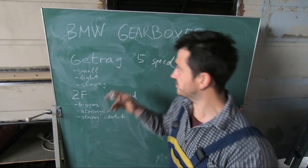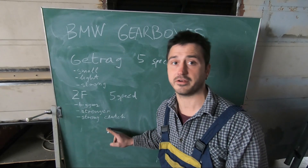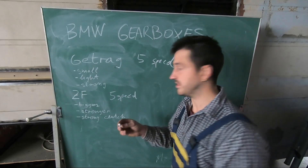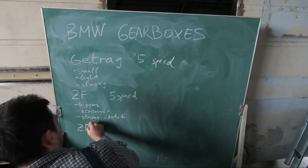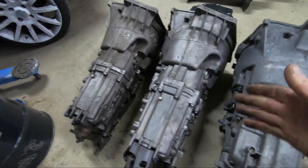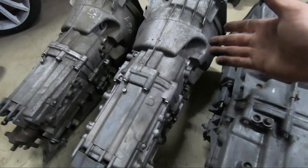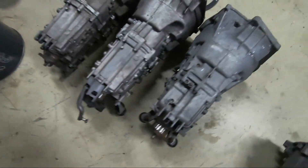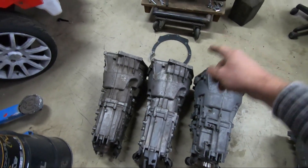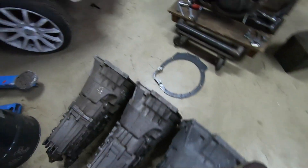The ZF in comparison to the Getrag is bigger, stronger, and has a bigger, stronger clutch — something to keep in mind if you're aiming for higher horsepower. Last but not least, the six-speed versions are just as strong as the five-speed versions with the obvious advantage of the extra gear. They are a bit longer and also a bit heavier. It's worth noting that the adapter plate kit for these is a bit different due to the difference in input shaft length.